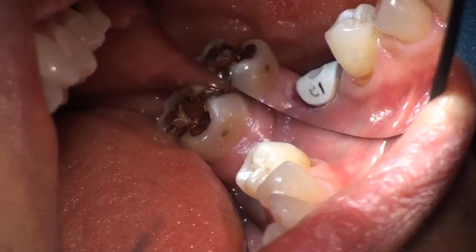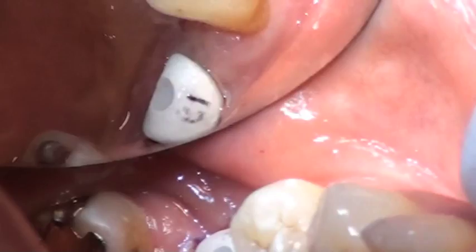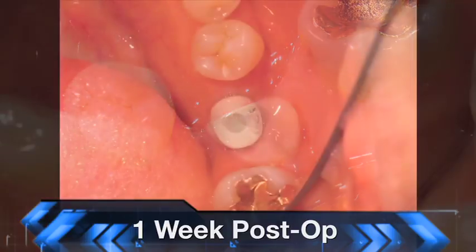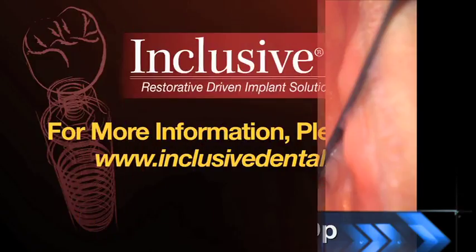Once things have set, you can go back and polish and remove any excess. This is what the patient leaves with that day — the implant placed, the healing abutment in position, and everything ready for nice healing. The final shot is one week post-op, and you can see the soft tissue has healed nicely and things are progressing very well, setting things up nicely for prosthetics down the road.